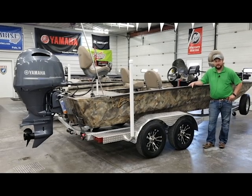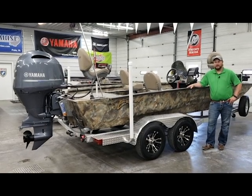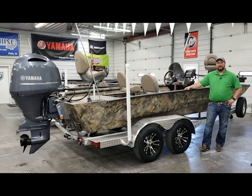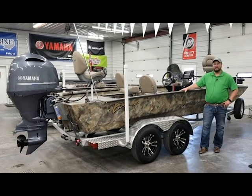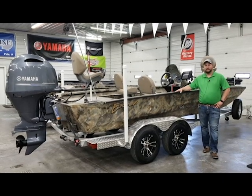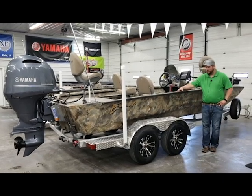Hi everybody, Hunter with SW Marine here. Today we're going to walk through an Xcel 2172 Catfish Pro. This unit is already sold, so we did have the opportunity to get this one all rigged up and ready to go. I want to highlight some of the rigging options as well while we go through this video.